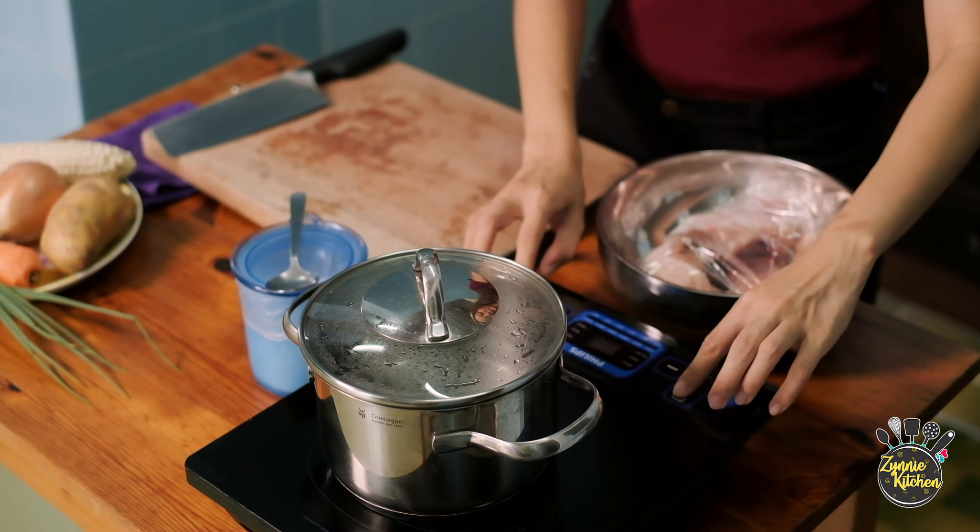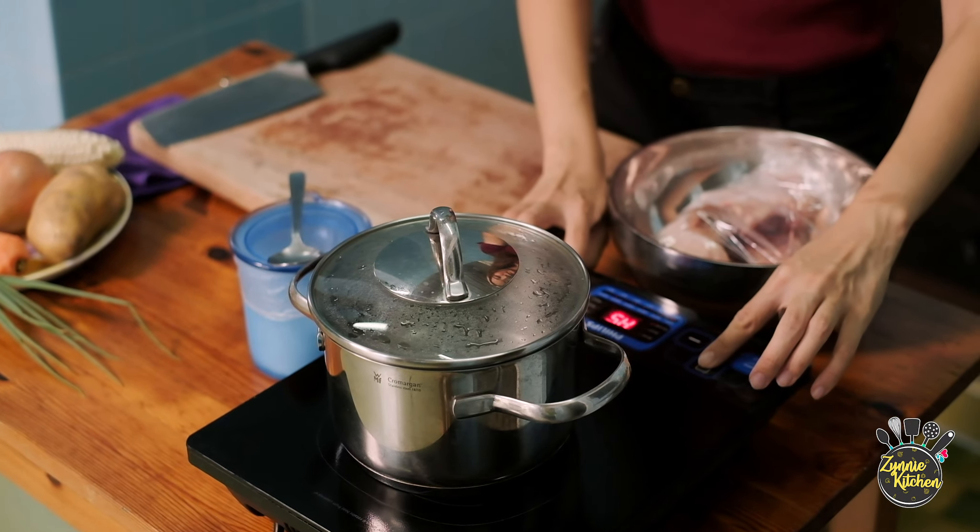First, we have to boil this pot of water to allow our chicken bones to be fully cooked. While waiting for the water to boil, we'll prepare all these ingredients. I will start with my potato.